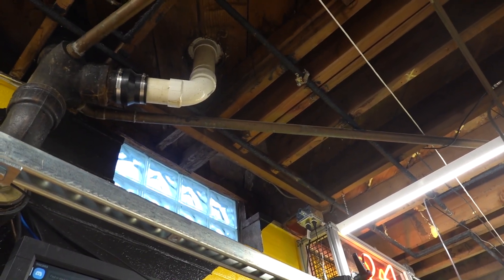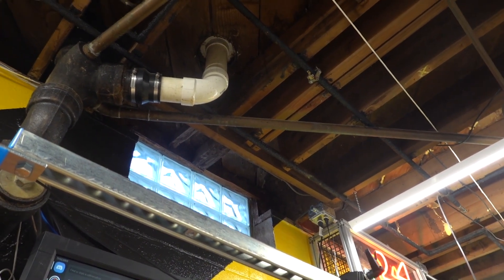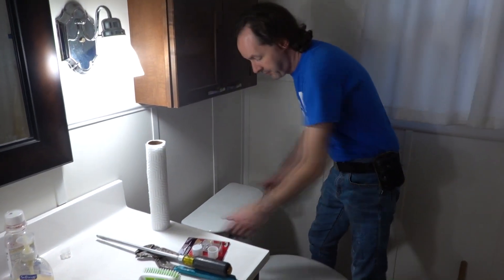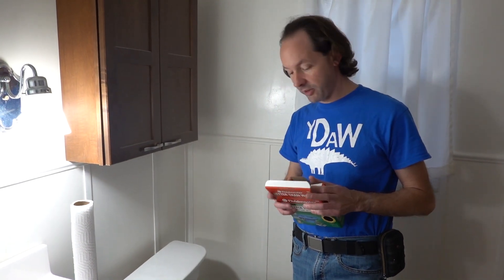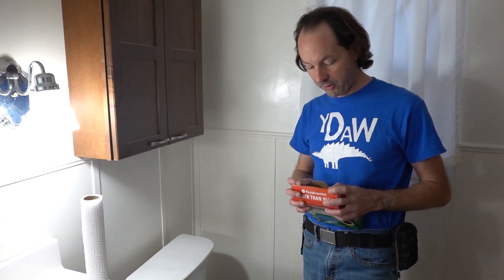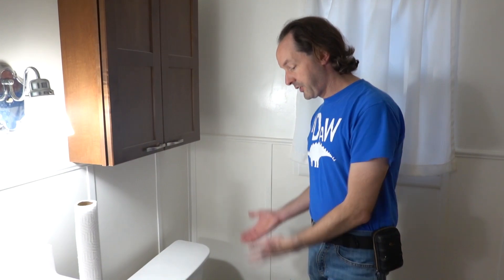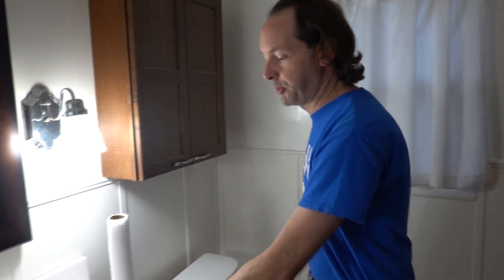Cool — it looks good! Thank you, sir. Okay guys, two minutes left — recap: we've replaced the wax ring with the new Better Than Wax thing. These are like seven bucks at Home Depot and it is absolutely better than wax. It does what it says on the tin. And now you know the basics of how to install and uninstall a toilet. That's today's Captain's Blog — you guys have fun, see you!